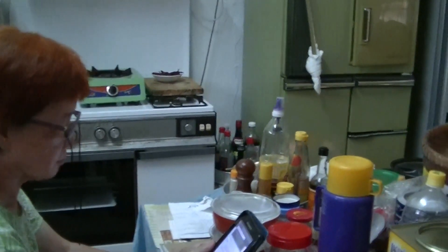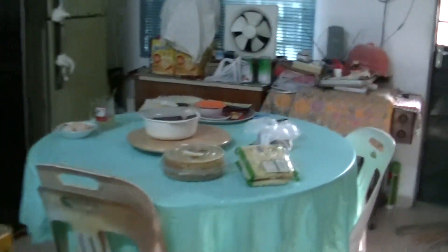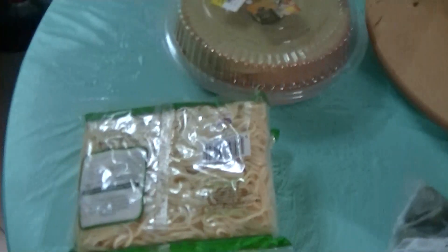Today is the 3rd of May 2016. Looks like we're going to make something — my mom is going to make something. She's going to make Mie Rebus for dinner and that's the sunlight for the sunshine.